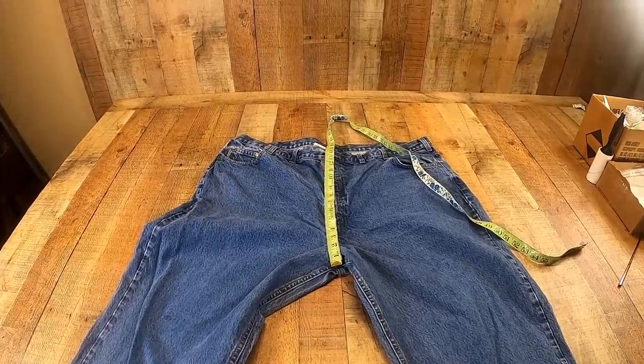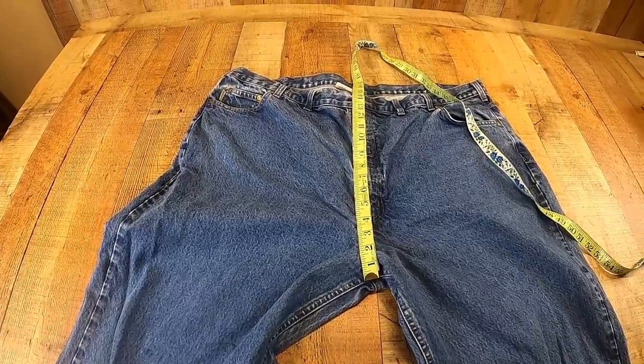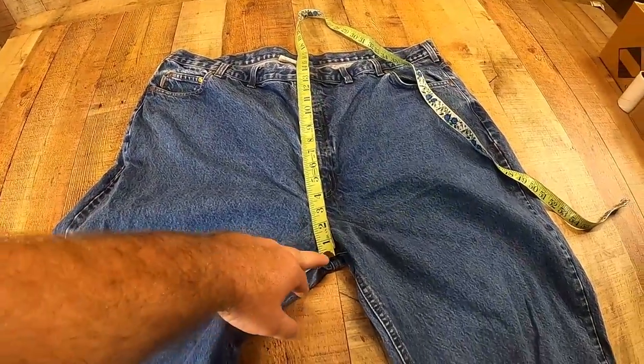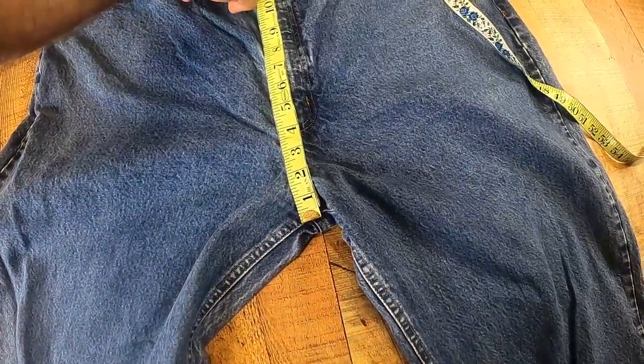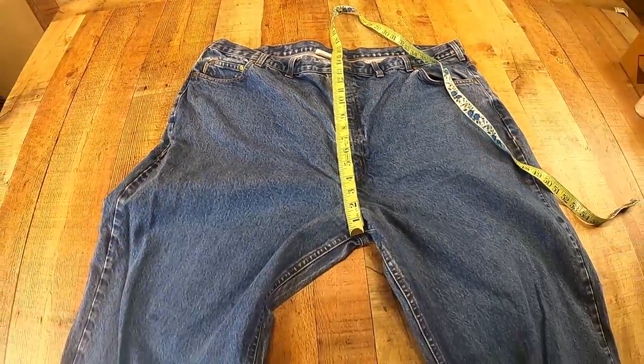The only other picture I can think you might want to add, especially on women's jeans, is the rise of the jeans. All I do is go from the crotch to the top hem up here, and take that picture.